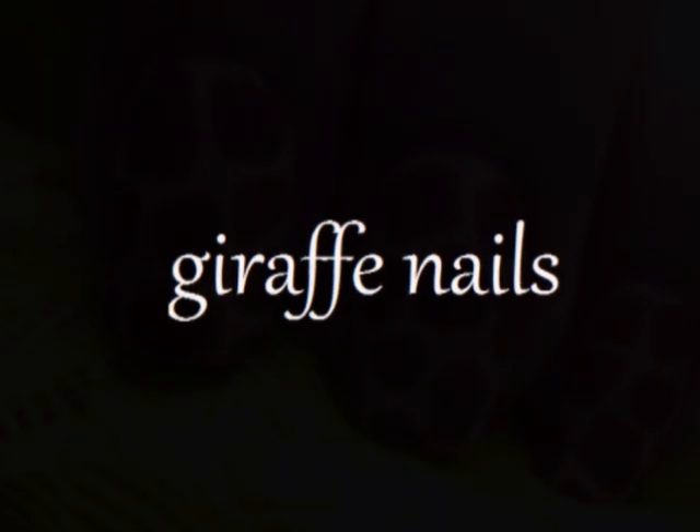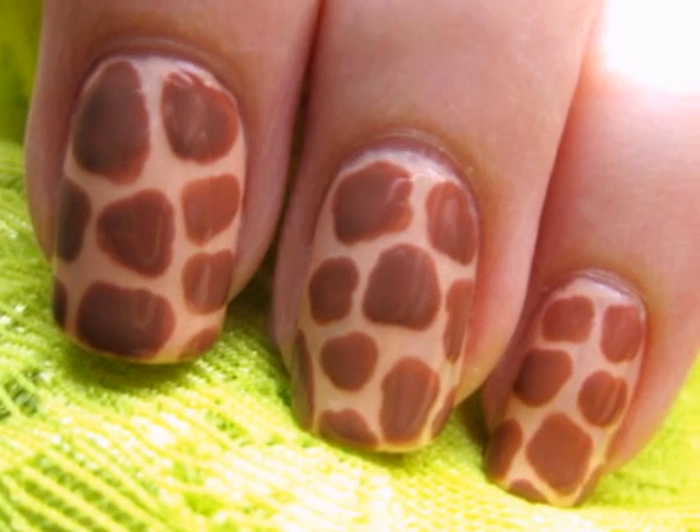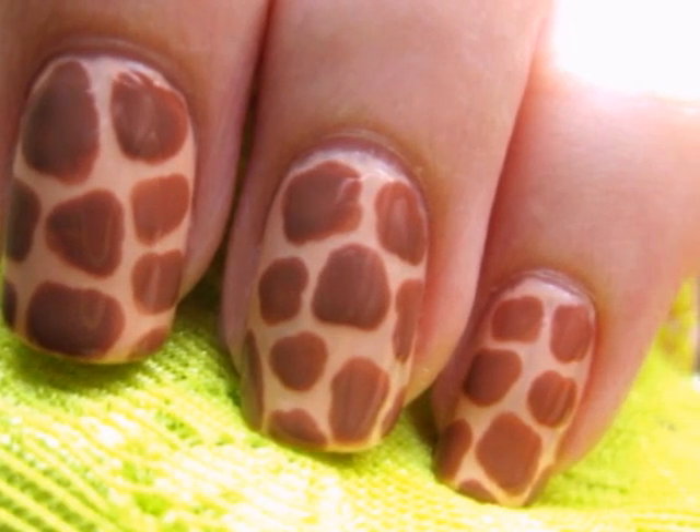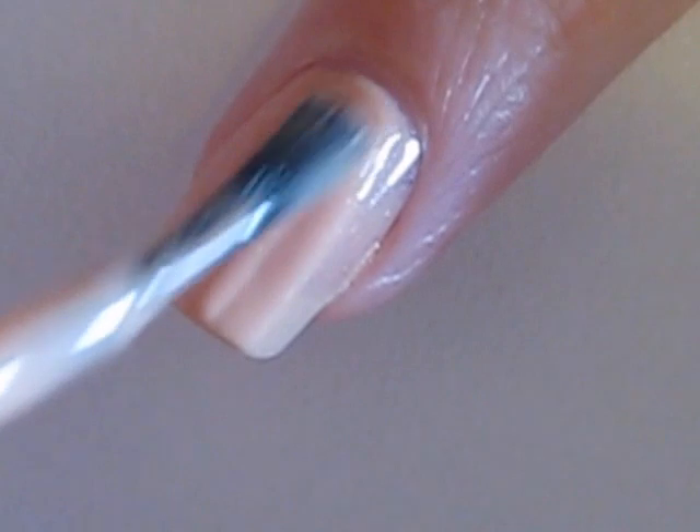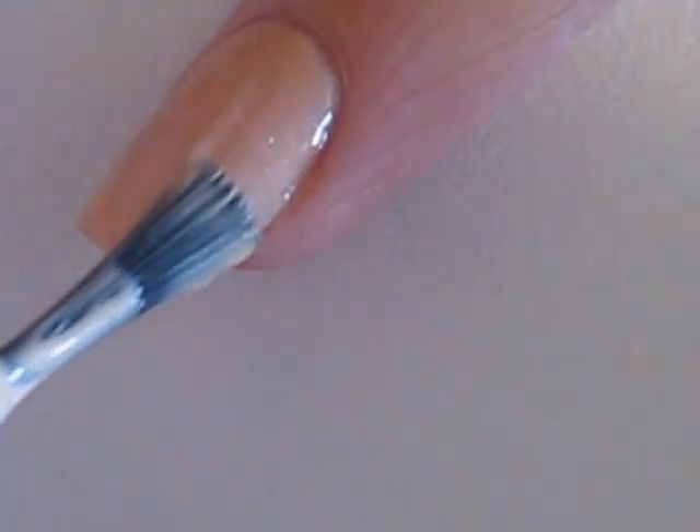This video will show you how to easily create your very own giraffe print manicure. So let's get this cute polish design started. Begin with a base coat and paint all of your nails a light brown or a beige.